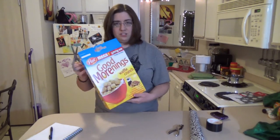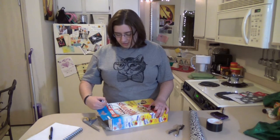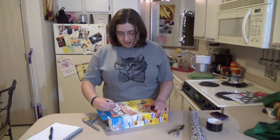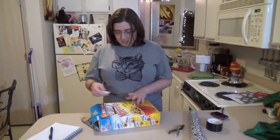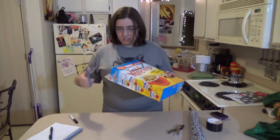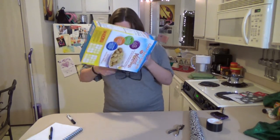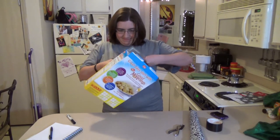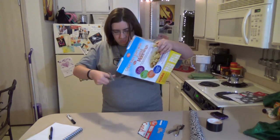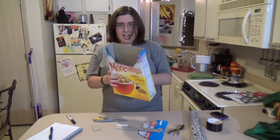I'm going to trim this box down to where I want it. I like to make an outline so that I don't cut it wrong. It doesn't have to be perfect because it's a cereal box craft. That way you can see your boxes sticking out and know what's what. That looks pretty good.